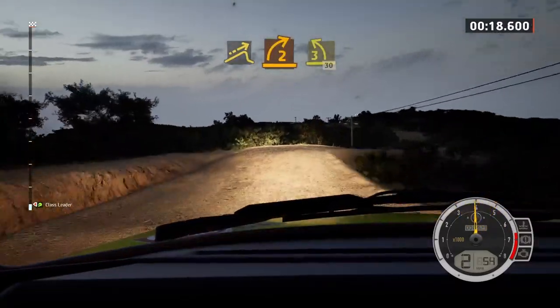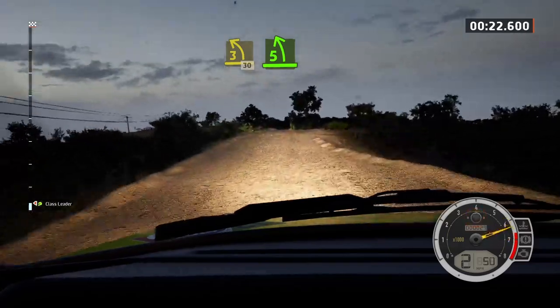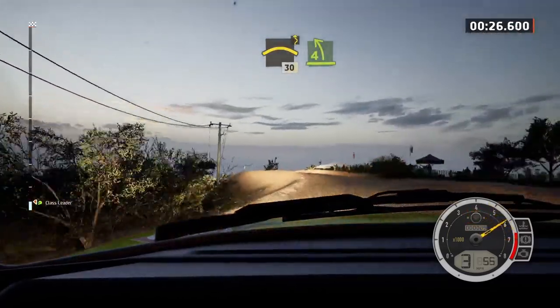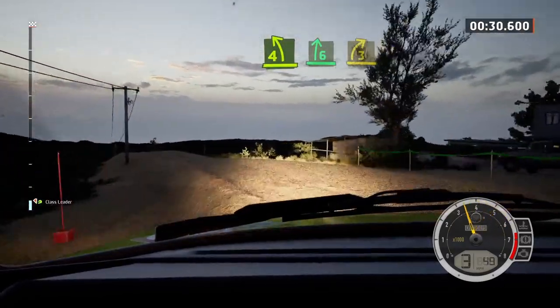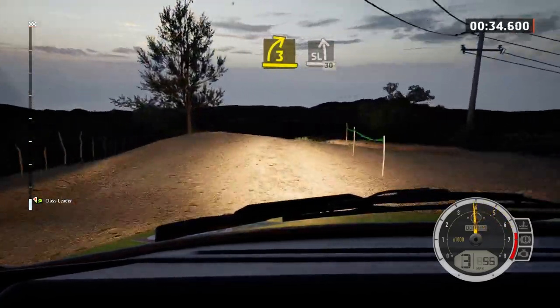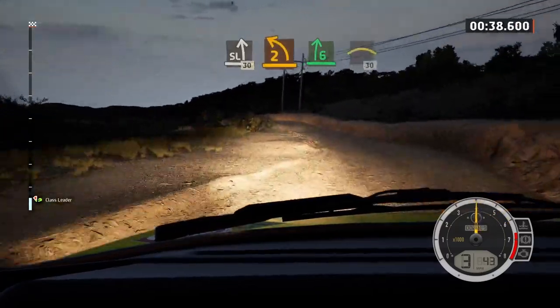30. Five left, long, tightens. Into crest, twisting, 30. Four left short, and six right of the crest. Tightens, three, long, tightens. And slightly left, 30. Two left short, into six right, into left of the crest, 30.